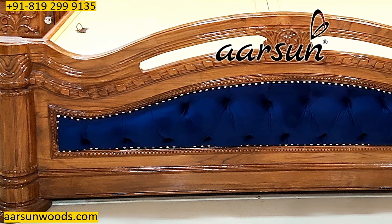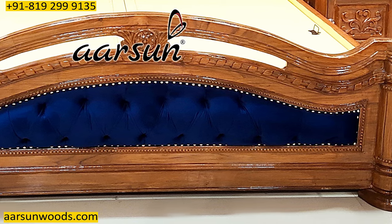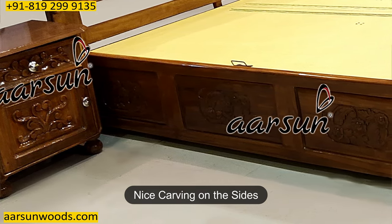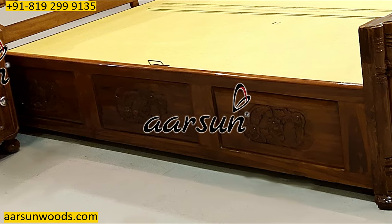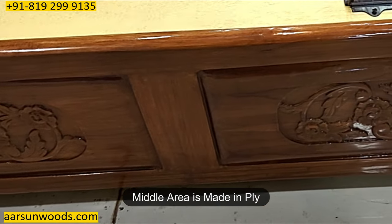Similar to the back, the front part is also carved very nicely as per the design. The sides also have carving. When there's no carving on the sides we make the entire box of ply, but here since we have carving on the sides, the sides are also made of wood. The middle structure is completely ply.